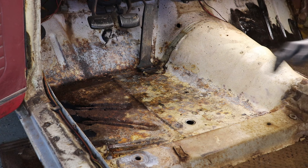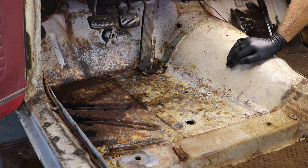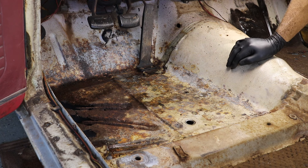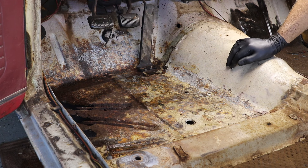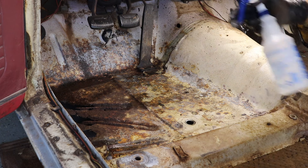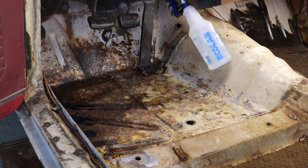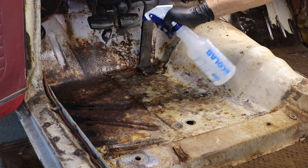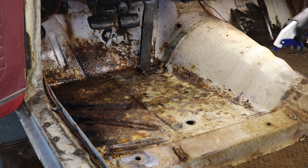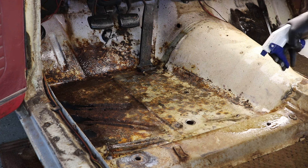We're going to go ahead and rinse off all this acid and get it cleaned up, let it dry, and then put the encapsulator on. While it's drying we'll go over to the other side of the car and start doing some fiberglass. I'm using warm water over cold water because I find it works better when it comes to getting this stuff to break down and getting it out of here - it just seems to do a better job.